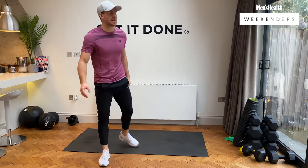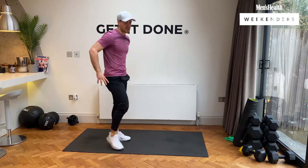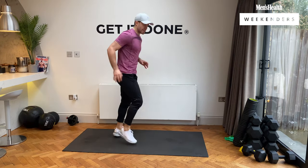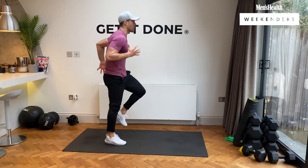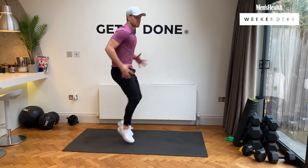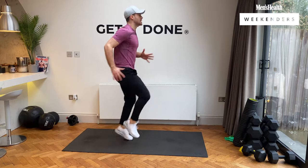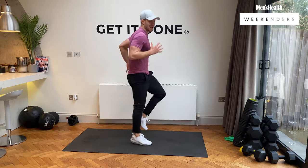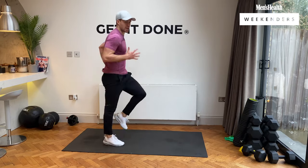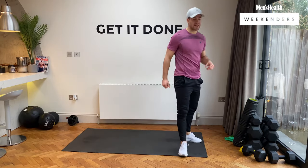We go back to the first exercise: high knee sprints. Nice and warm now, we're in the zone. Three, two, one, let's go. Come on, get those knees nice and high, pump those arms. 10 seconds to go. Excellent stuff, team. Three, two, one — nice.